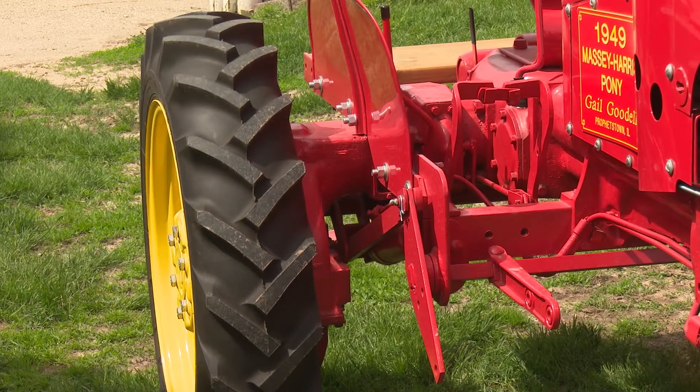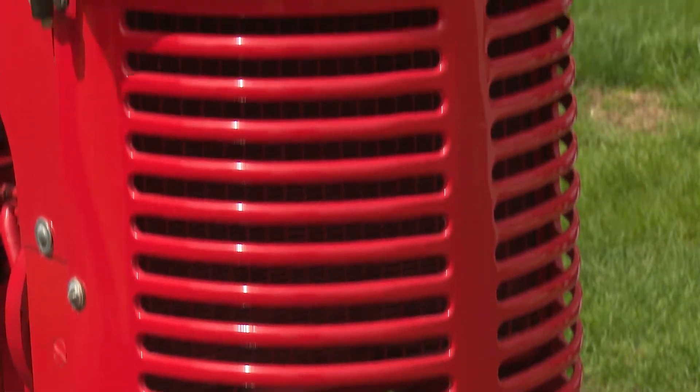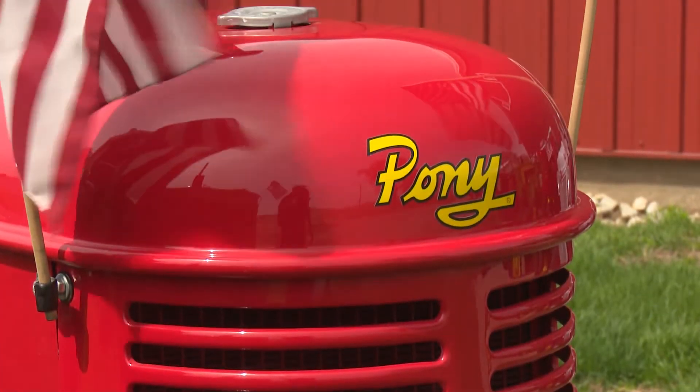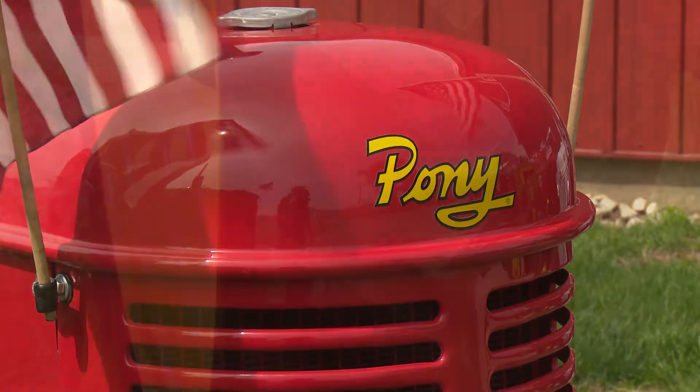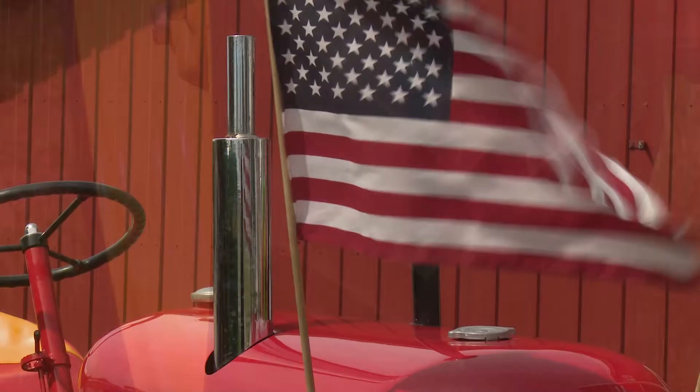It's not much use here on the farm — it's a parade tractor. It gives rides around the farm; not big enough to do anything and it doesn't go fast enough. It would have been used for garden work, and probably in the south they use these kinds in tobacco and vegetables.